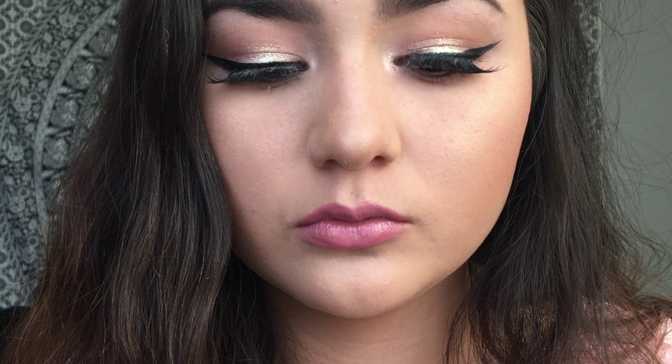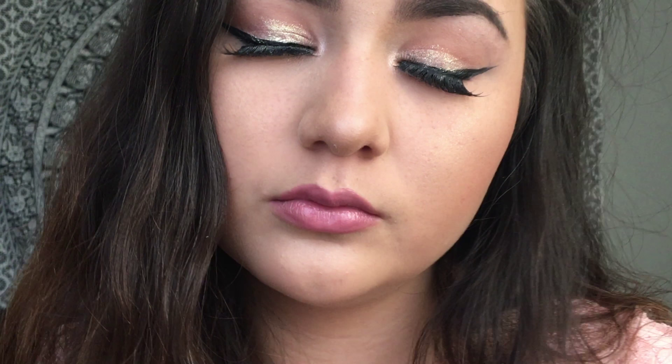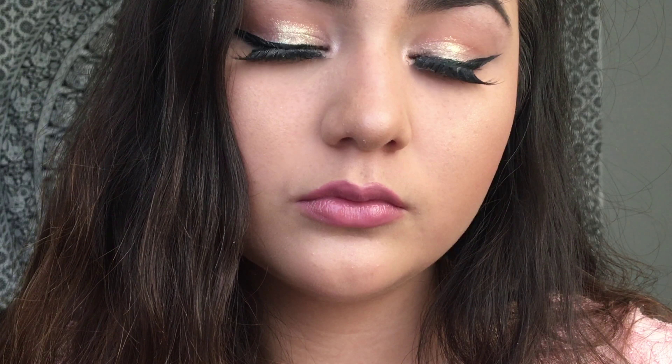Hey guys, so today I have my first of three prom looks. Prom is quickly approaching in the next few months and I decided it's better early than late. The first look is a very glowy neutral makeup that you could wear with any dress, so let's just get right into it. All music in this video is downloaded from SoundCloud and I will link them all down below.